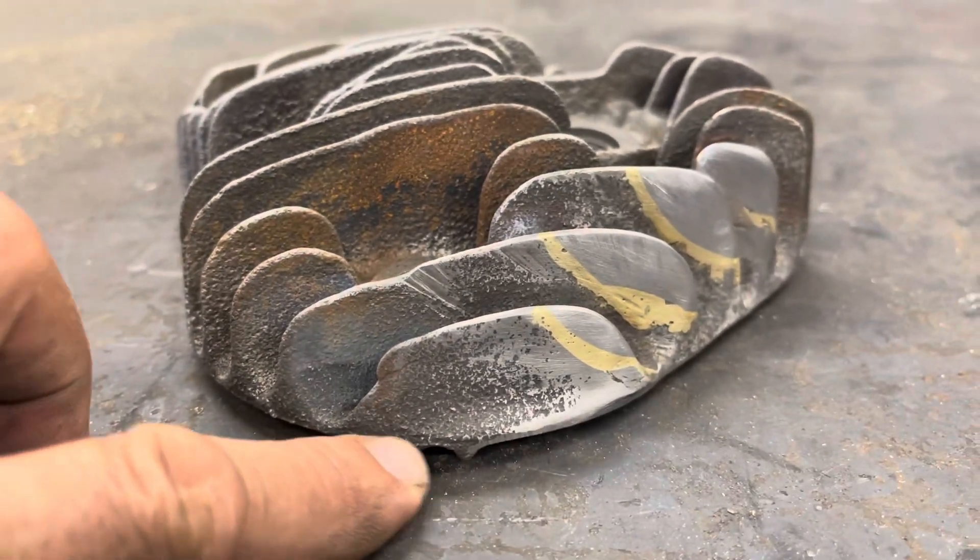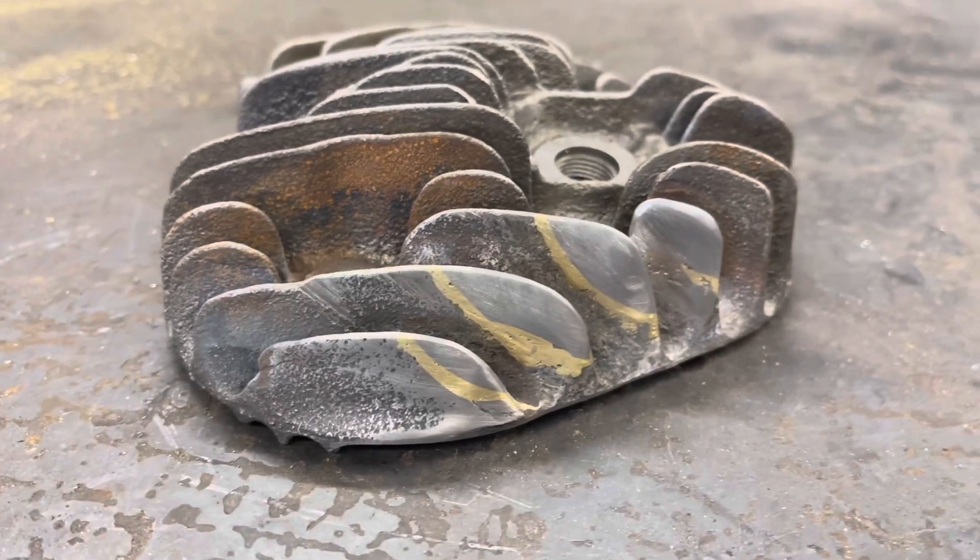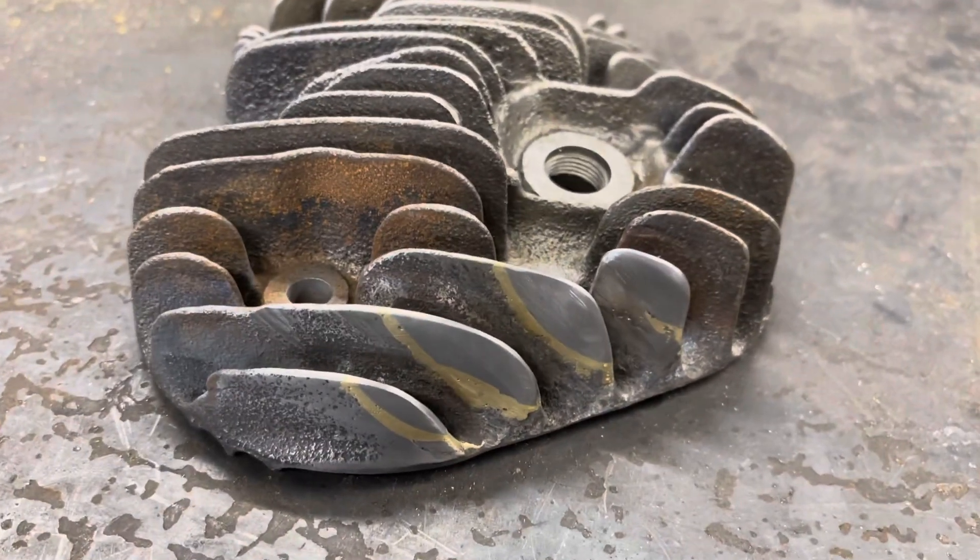Those three bars cast right there on the bottom of that head tell you it's a high compression 1937-1938 WLDR racing head.